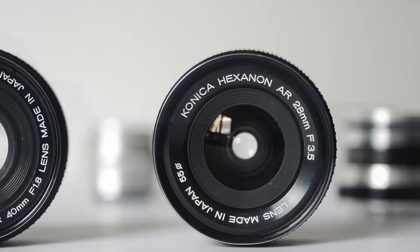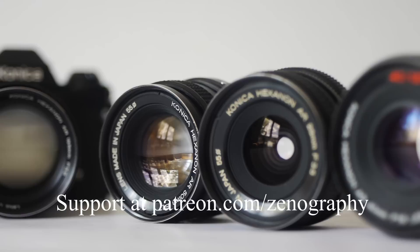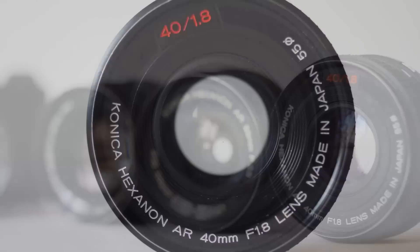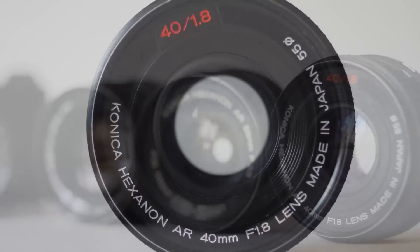That's it from me for now. Please don't forget to like, subscribe, and ring that bell before you go. If you like the content on this channel and you'd like to support and help it grow, you can do that at patreon.com/zenography. Thank you very much for watching and I'll see you soon for some more Zenography.